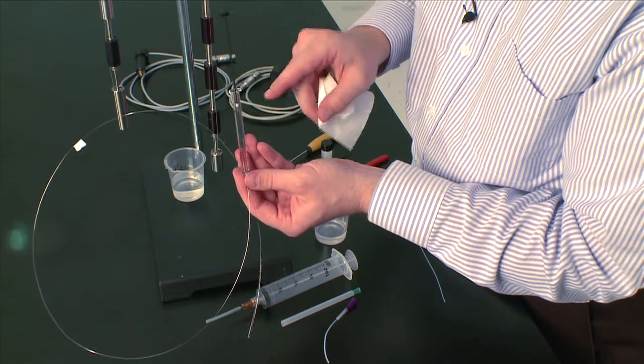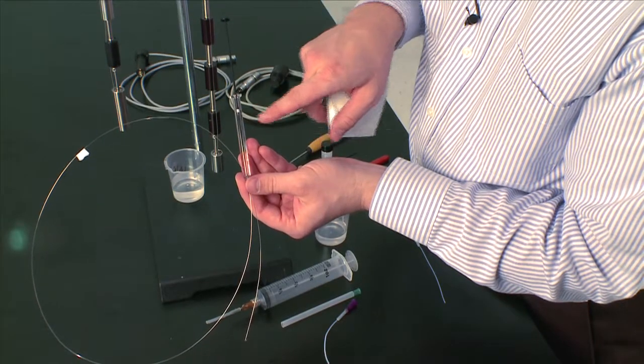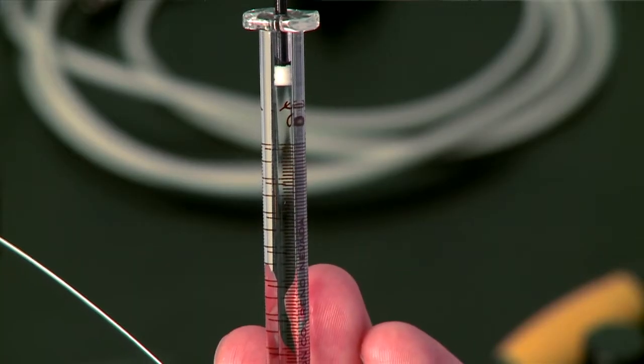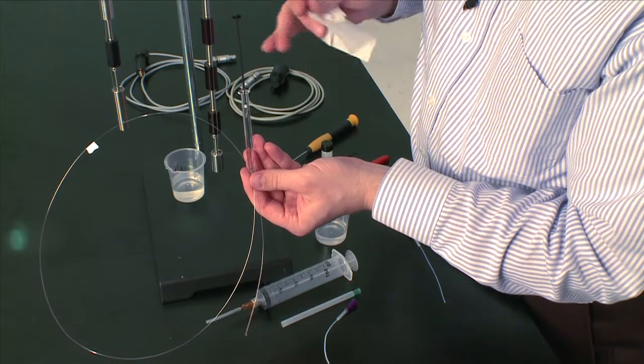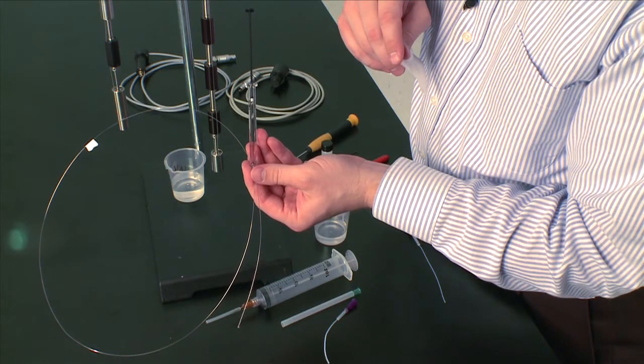You want to make sure you have liquid coming out the end of the syringe cannula — inject a little bit of solution so you have droplets coming out of the cannula — and that your plunger is higher than the top graduation of the syringe so you know that it's full. Now you've filled the syringe and cannula and you're ready for the ITC experiment.